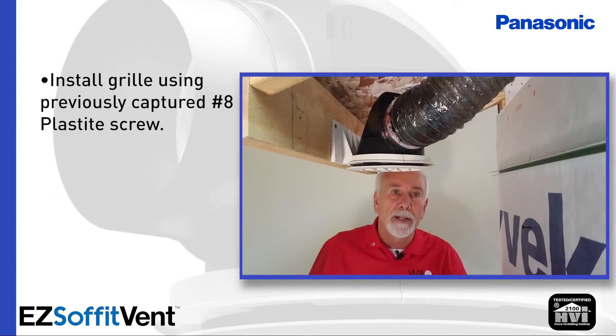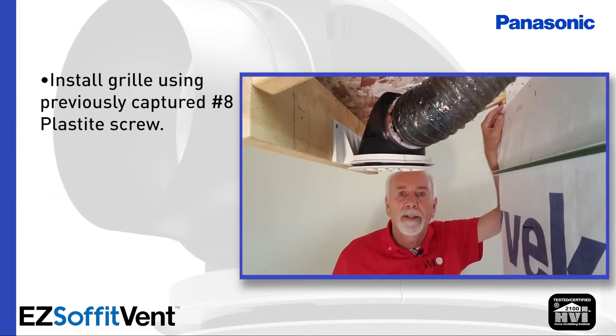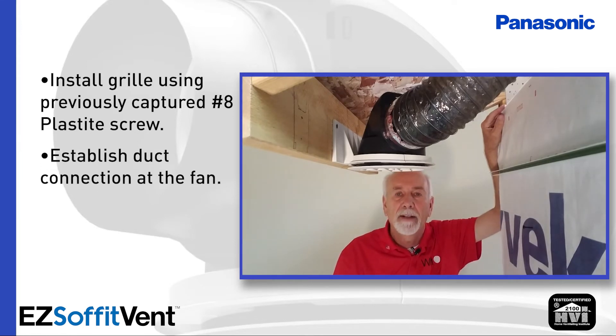At this point we're pretty much done. Now I'd go back in the house and finish my duct connection at the fan. That way there's very little, if any, waste. You're inside off the ladder — it's not raining, and you can get off the ladder outside and out of the elements much faster.